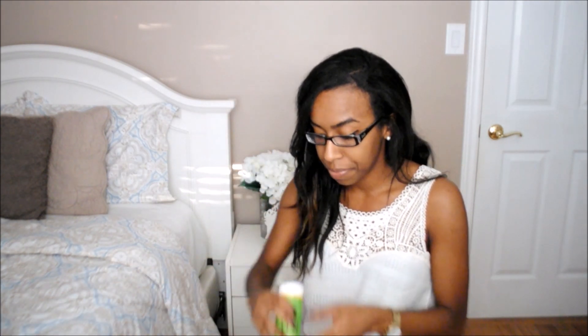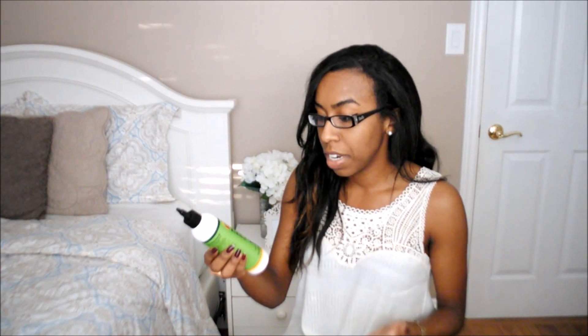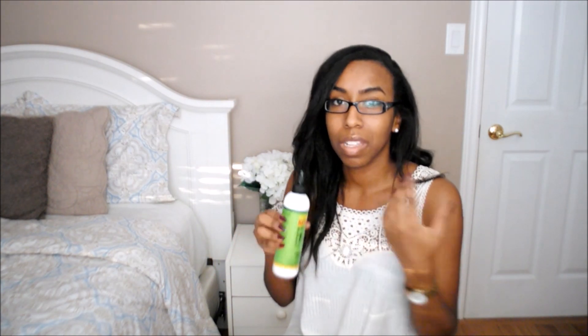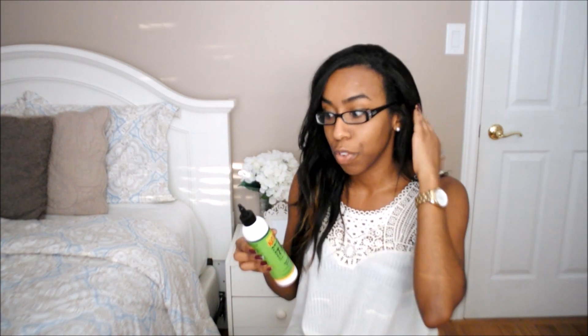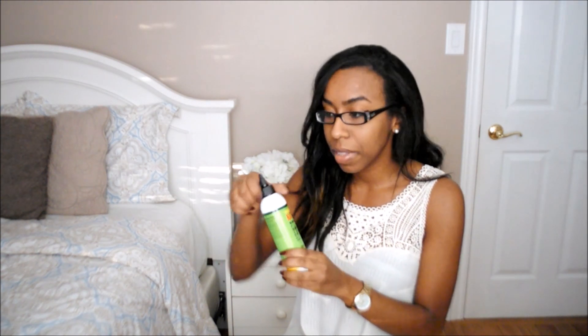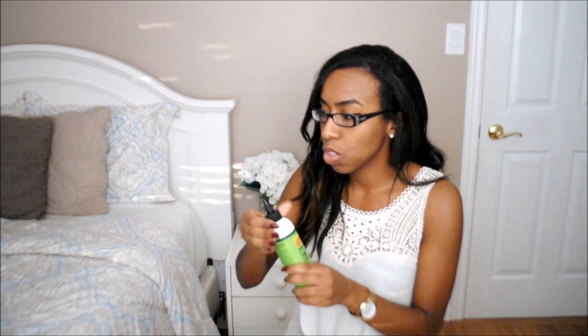The next product is from the brand called Caribbean Natural and this is a replenishing growth oil. I really like the applicator on the bottle — it'll be a little bit easier to get inside your roots and make the process less messy because with oils it can be very slippery. This smells very fresh as well, a really good lighter scent, so it's definitely nothing overbearing.